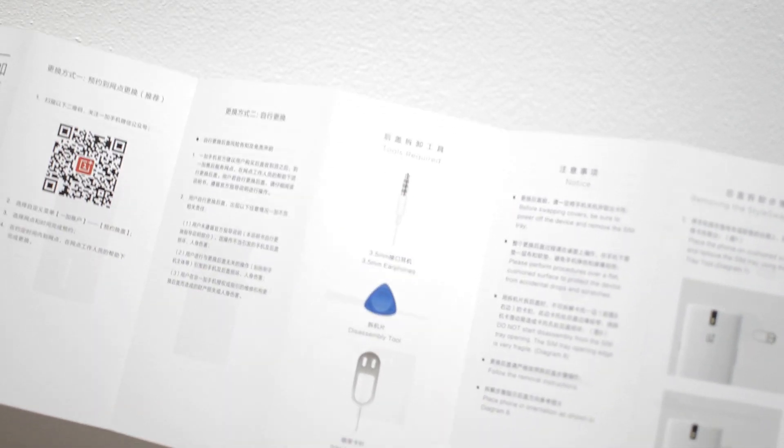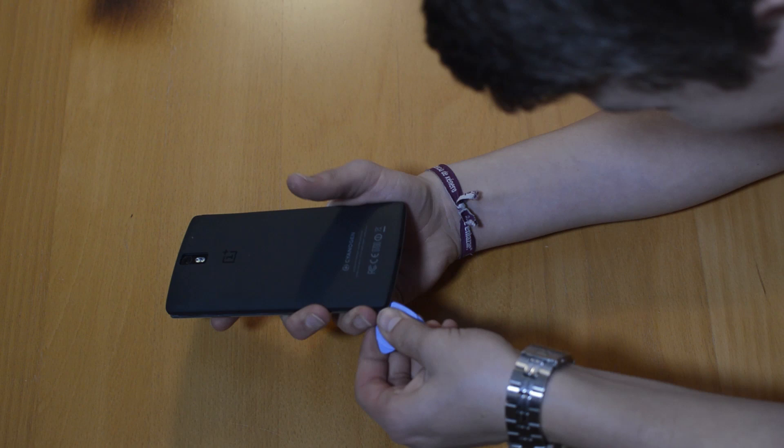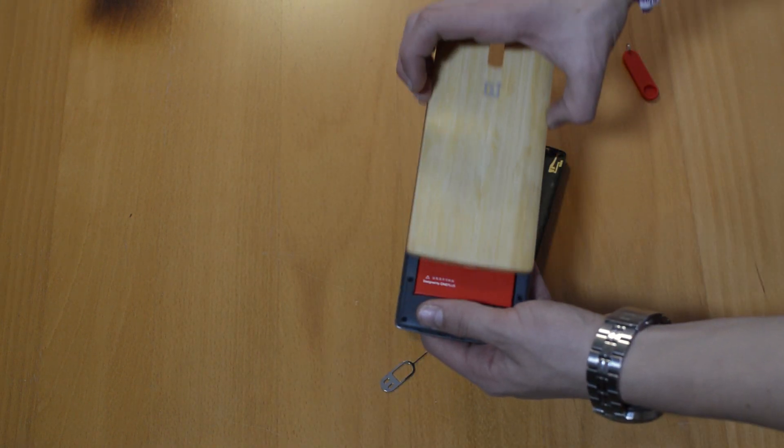I must say it is extremely hard to remove the back cover. There is a tool included but it's still very, very hard. It took me around 10 minutes just to take off the old one. Putting it on is extremely easy — it just takes a couple of seconds — but really, taking it off is so annoying.